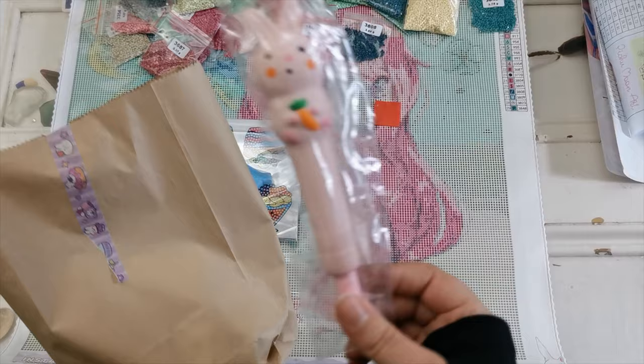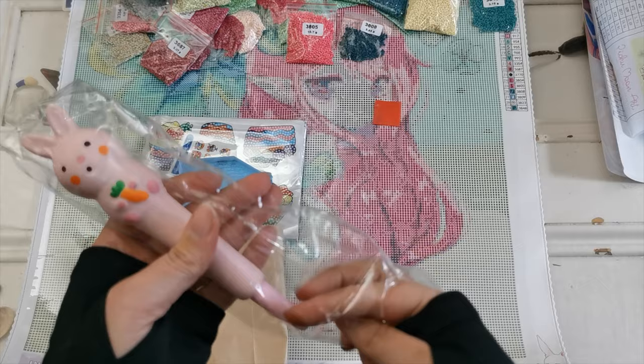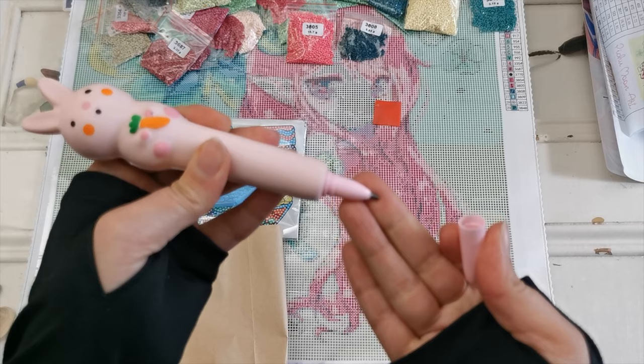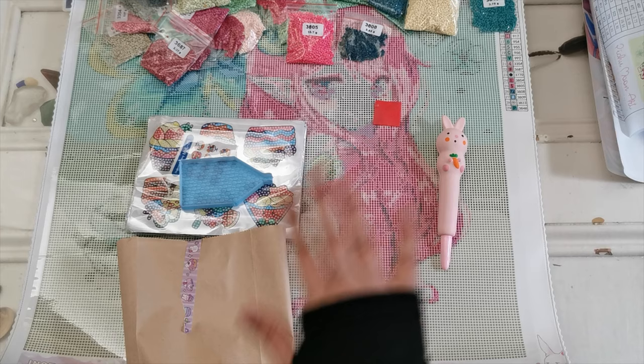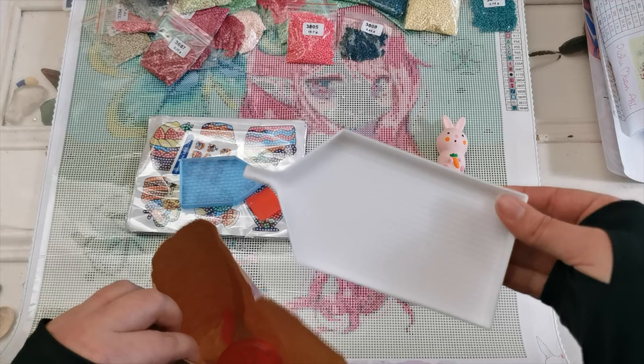Then we have this bag — look at this squishy little diamond painting pen! It is so soft. Anybody else love squishy stuff? It is a diamond painting pen — hooray! It's a single-placing pen. It'd be so cute for Easter. I'm keeping that with this kit because it'll be nice to use on the skin and those symbols that I'm anticipating having a little bit of a problem with.